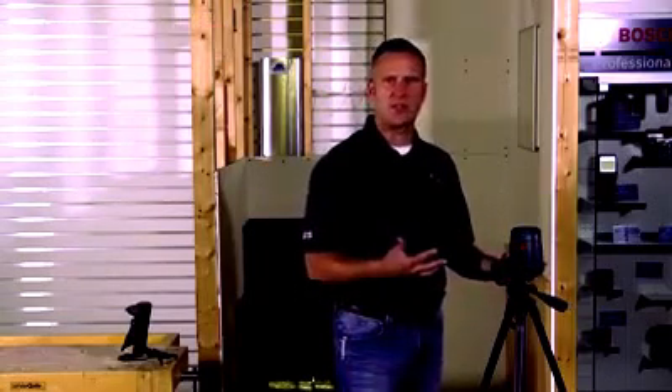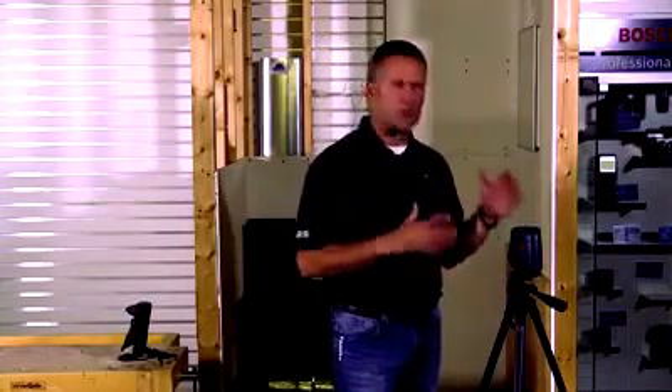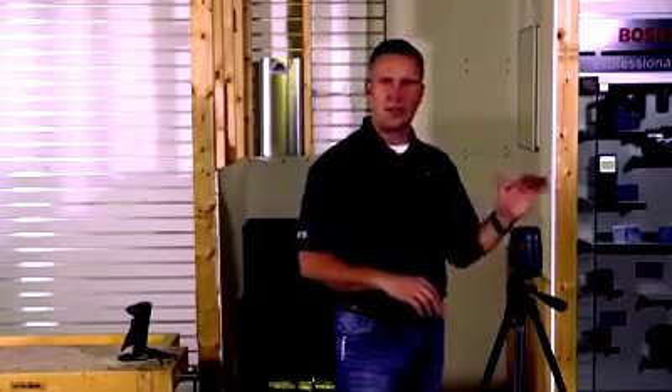Let's talk about who uses this laser first. If you're a remodeling contractor, a carpenter contractor, if you're doing bathroom remodels, kitchen remodels, new construction, or trim work, this is perfect. The line lasers that come out of this are super thin and super bright, so really easy to use inside.